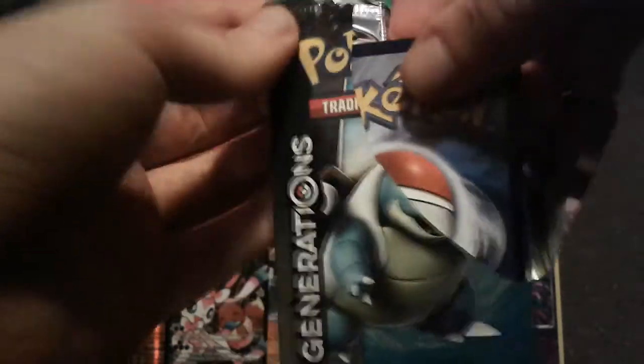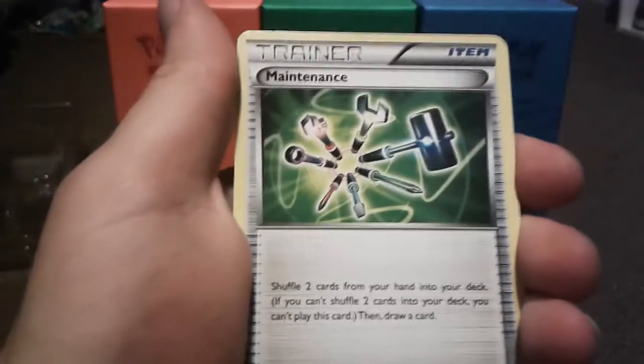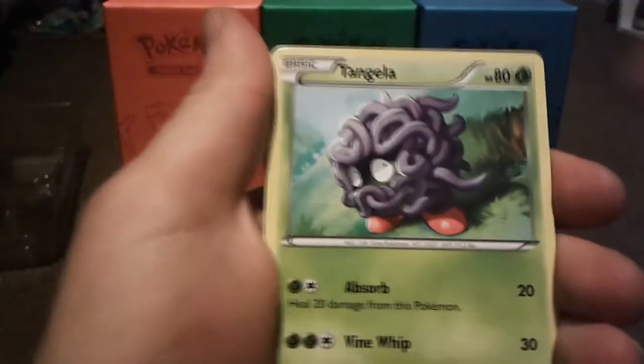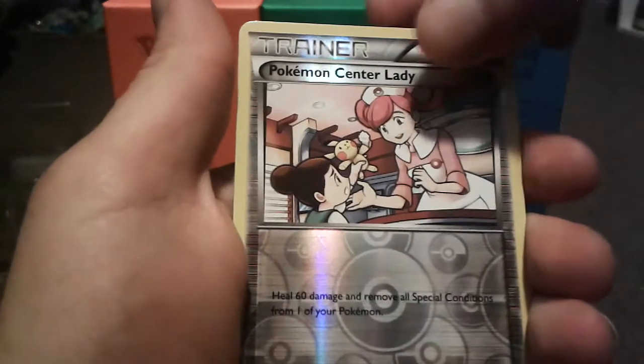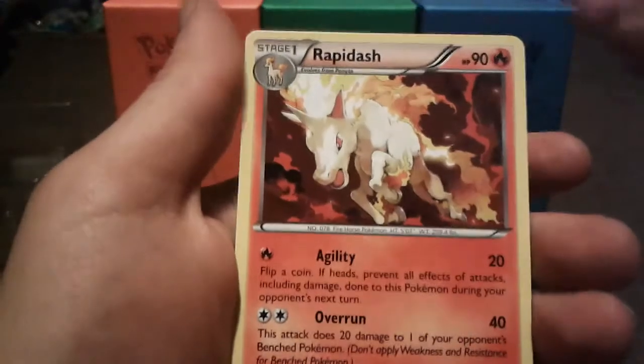Blastoise pack here. These ones are backwards — am I going crazy? They're usually the other way, I don't know. Pack eight: Swablu, Maintenance, Clefable, Doduo, Tangela, Gastly, Psychic Energy, reverse holo Pokemon Center Lady, Slurpuff, and a Rapidash.